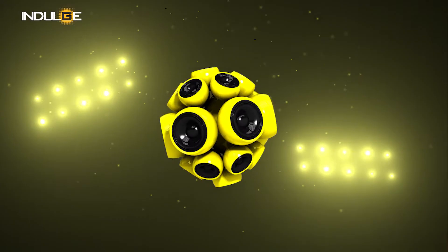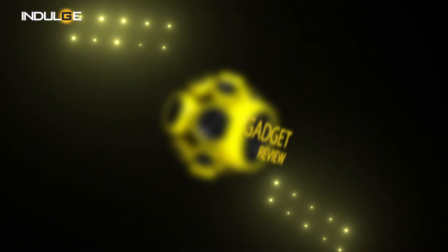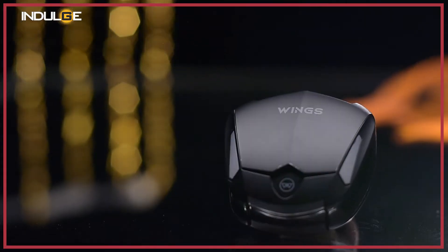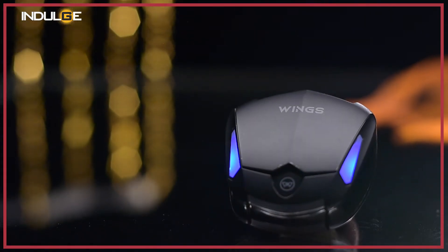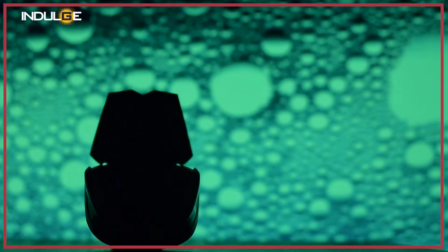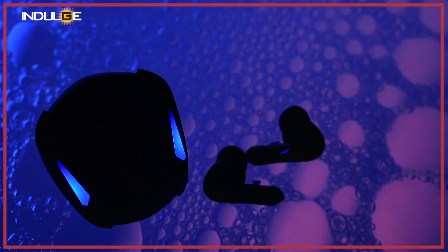If you're new to this channel, please subscribe and switch on the bell icon for all the tech-related content we'll be getting for you. This is a pair of ₹1499 gaming earbuds with an ultra low latency mode. By the time you're watching this video, I've already used them for a week — extensively for my cardio workouts, on public transport, and for a few games that I play. And I got to say they left an impression on me.